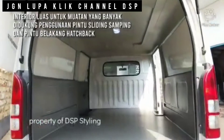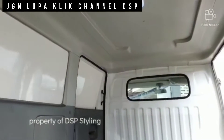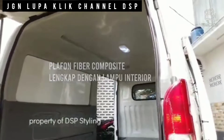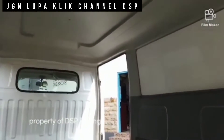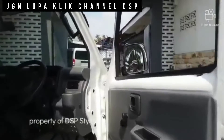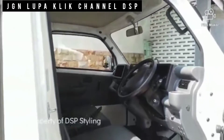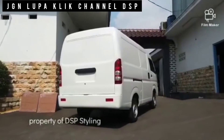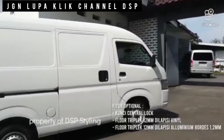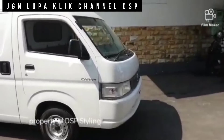Dimensi bodi: panjang 4415 mm, lebar 1675 mm, dan tinggi 2150 mm. Dimensi yang lebih besar membuat ruang kabin lebih lega untuk berbagai keperluan usaha Anda. Blend van ini dilengkapi sliding door kiri dan kanan. Interior pada dasarnya sama persis dengan New Carry Pickup. Untuk varian blend van tersedia ACPS dan non-ACPS, dan hanya keluar dalam warna Superior White.